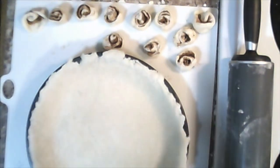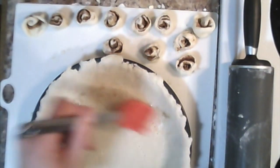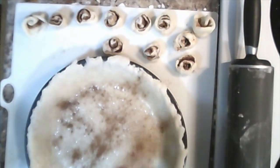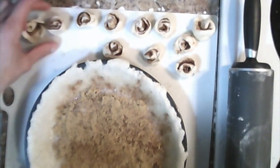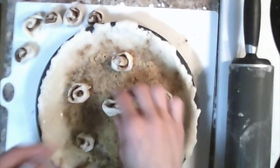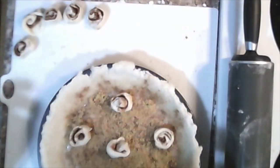Bring your pie crust back out. Dock the bottom with a fork. Brush your crust with some of the butter, making sure it's all evenly covered. Sprinkle the bottom of your crust with some cinnamon and a liberal amount of brown sugar. Now we're going to take some of the less pretty cinnamon buns — reserving about five of the cuter ones for the top — and stick them in the bottom. The other five we can put aside because they're going to go on the top.